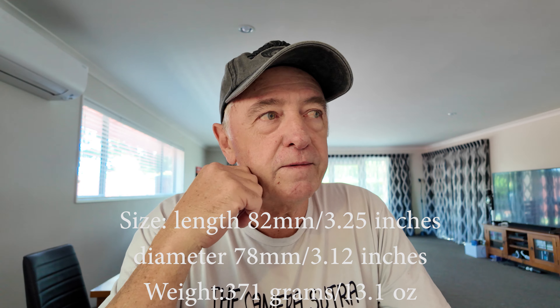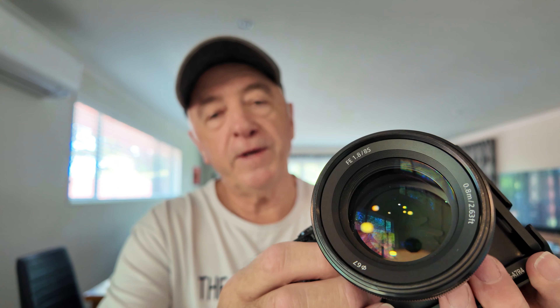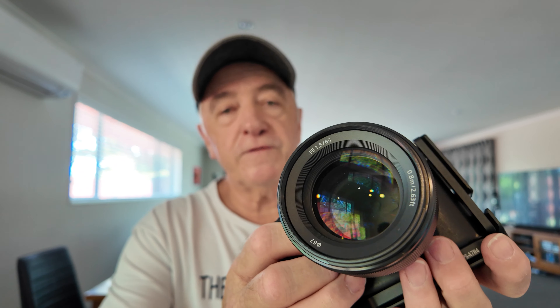As you can see by the front element, it's quite a big chunk of glass, which lets in lots of light. We've tested it at f1.8, f2.5, right up to f13. I'll put on screen a selection of images done with this lens — both my wife and myself, though most of the images are from my wife using the camera. There'll be a selection of images, then I'll come back and talk about a couple of them at different apertures.